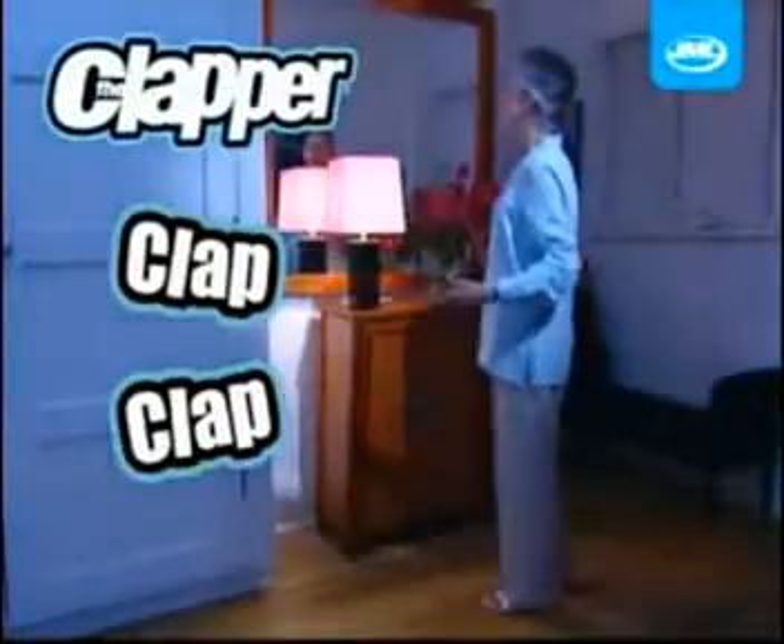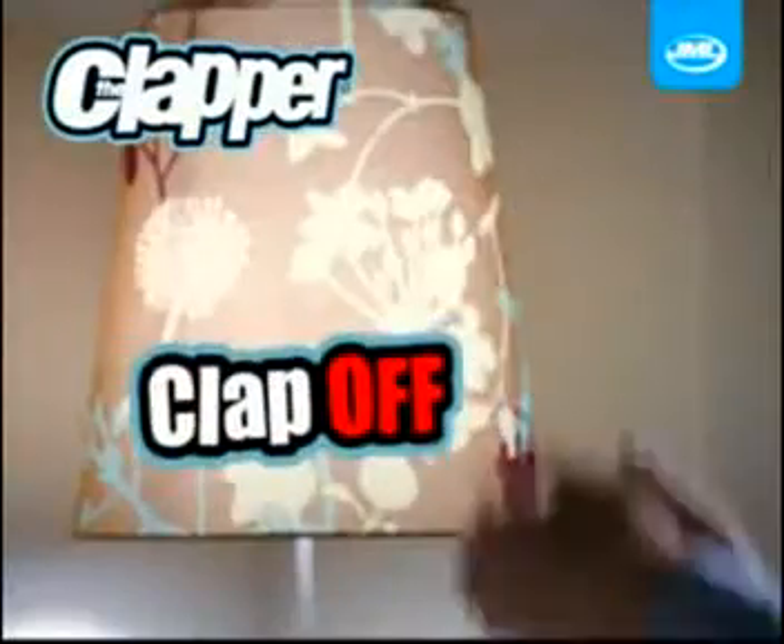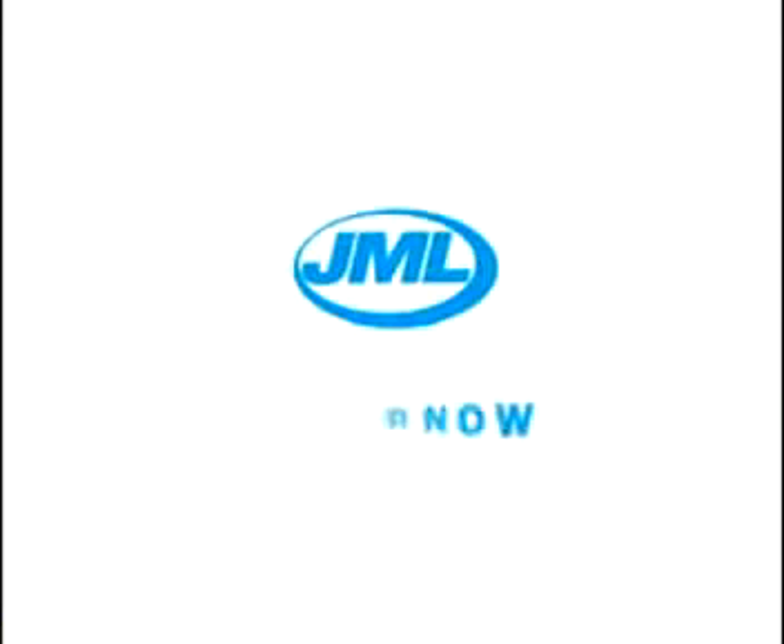Don't bend over to reach that awkward switch. Simply clap twice to switch on, or twice to switch off. So remember, just clap on, or clap off — with a Clapper from JML.